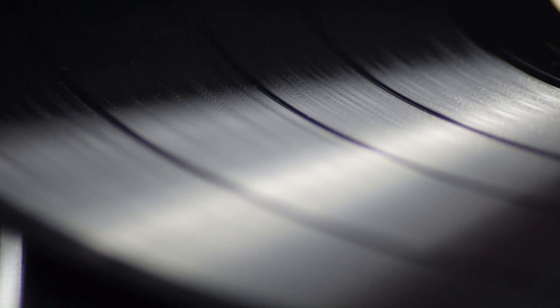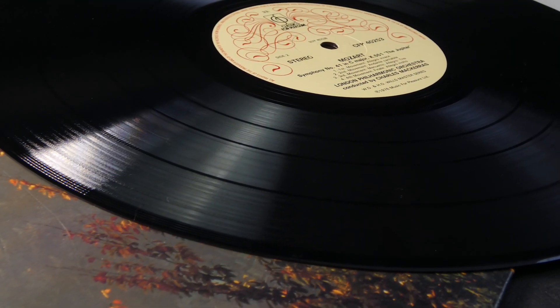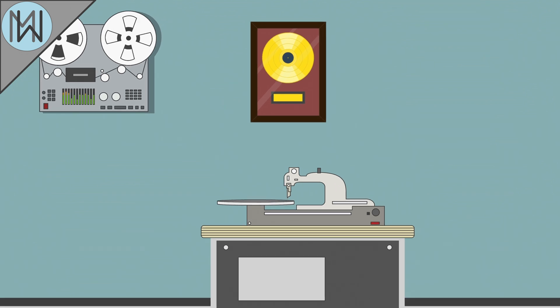So that's how the player plays the records, but of course that's only half the story. Making records is an interesting process as well. We start in a recording studio, where a song will have been recorded onto magnetic tape. The song is then fed into a variable pitch-cutting lathe, essentially a record-cutting machine.